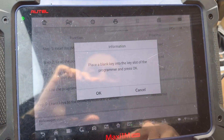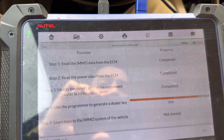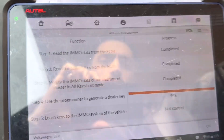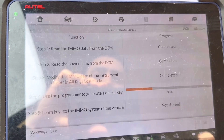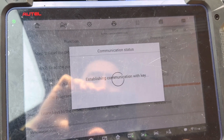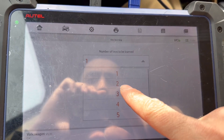Put a blank key in the programmer, hit okay. There's the second key — I'm going to take that and put it in there, hit okay. Now that's a dealer key. I'm only doing two. How many keys do you want to learn? We'll learn two keys.